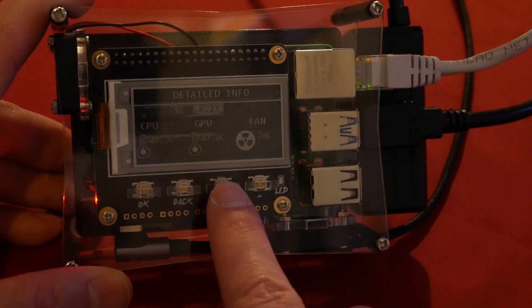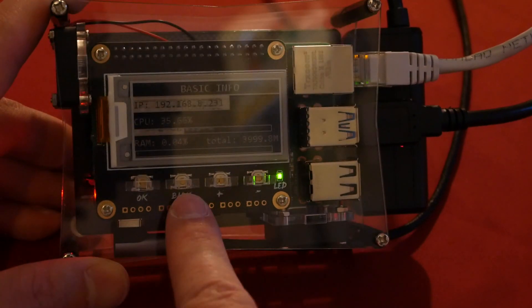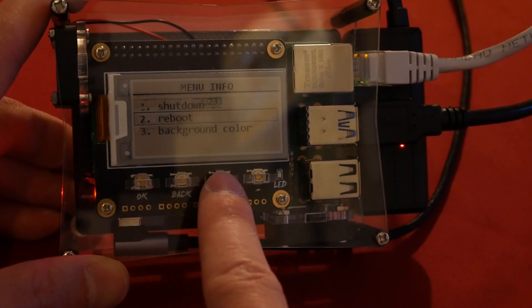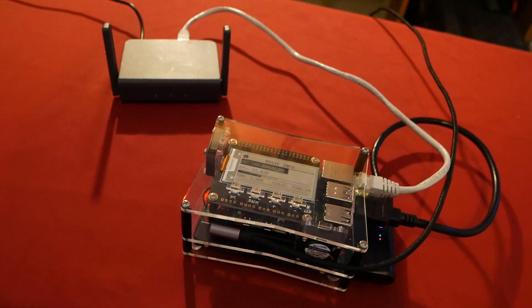Unfortunately my screen is affected by ghosting — I'm going to touch on this in a moment. Using the hardware buttons you can shut down, reboot, set the background color, or set the refresh rate on your display. It's very useful to have a shutdown button on a NAS drive.